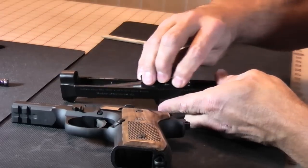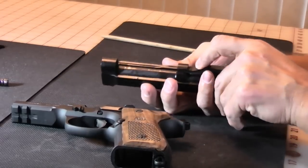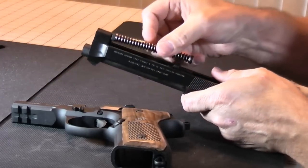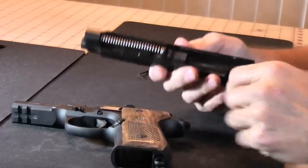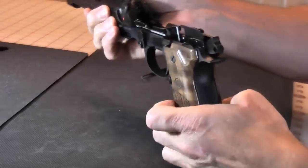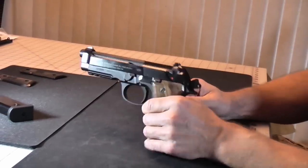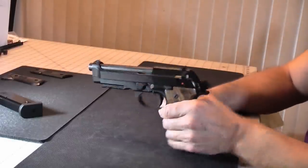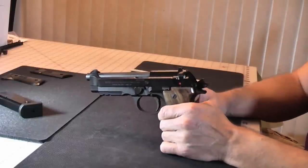Reassembly is extremely easy. Slide the barrel in and drop it down. Reinsert the recoil spring. Line the slide up, slide it back, and cycle it. It will automatically turn the lock back into the lock position and extend the locking pin. The gun at this point is ready to operate.